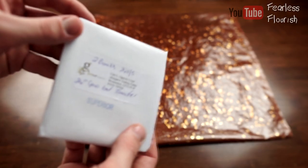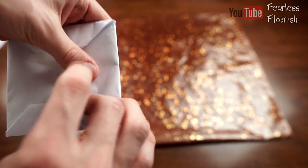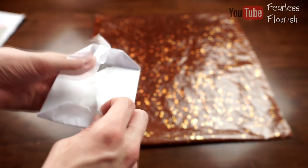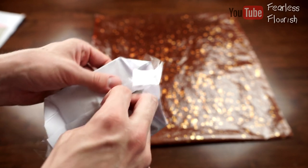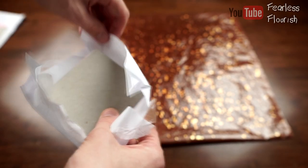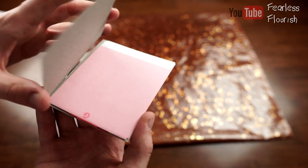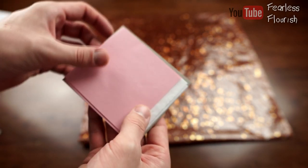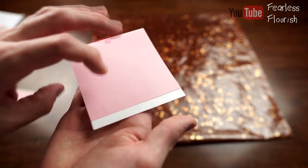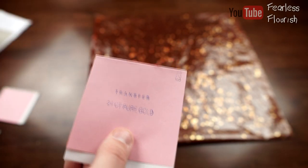I got three booklets in total. I want to open this and show you before I show you the paper in more detail. So two booklets — one and two. This is transfer; I'm not sure what the difference is. I've got one of each — one's transfer and the other is something else.